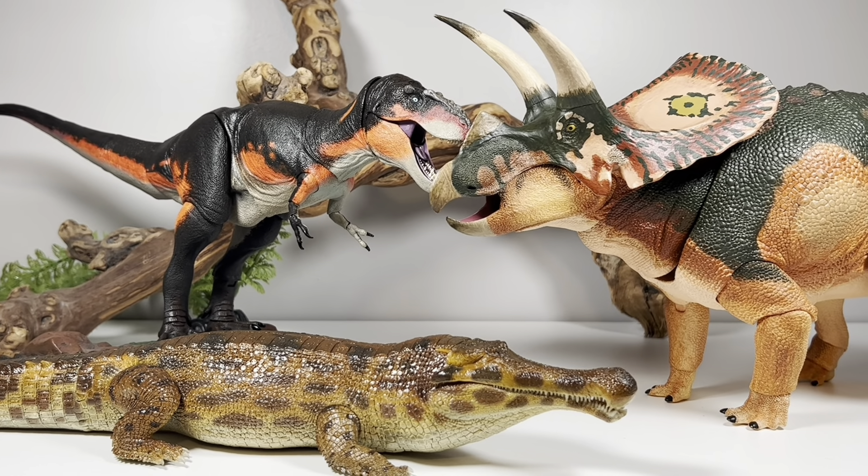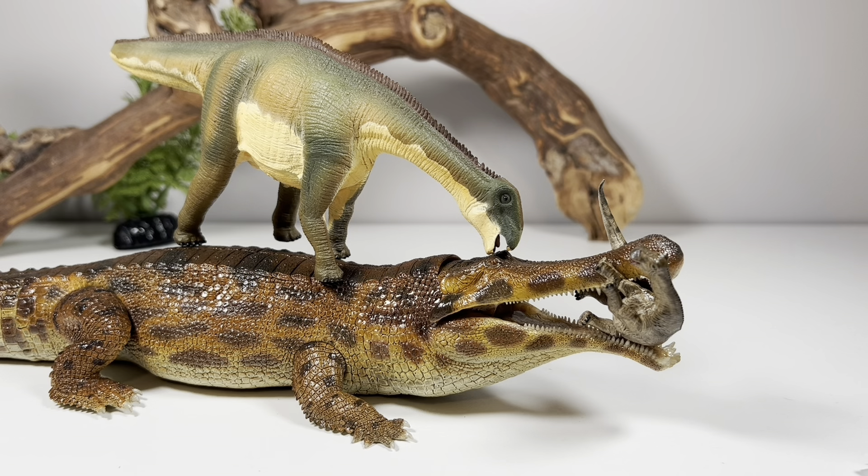Final thoughts on the Rebor Sarcosuchus: I absolutely love this thing. It has such a premium feel to it. It's only $60, it's a big figure at over 17 inches long, it's nice and hefty, and the paint job is so premium — it feels like it should be on a $200 statue. It's just a really really cool impressive figure for your collection. My only two issues are the cracking on the tail with that bendy joint.